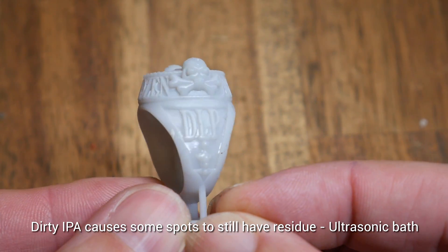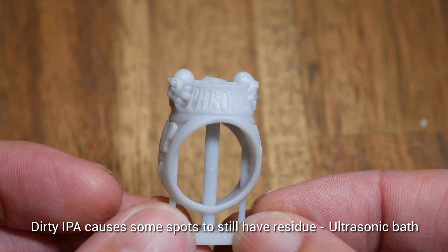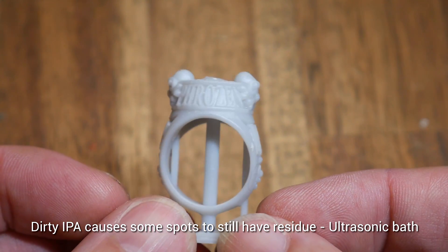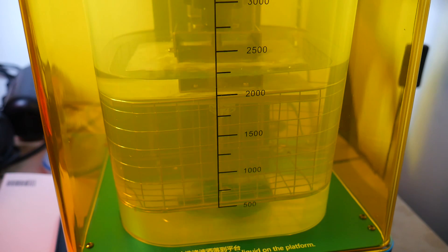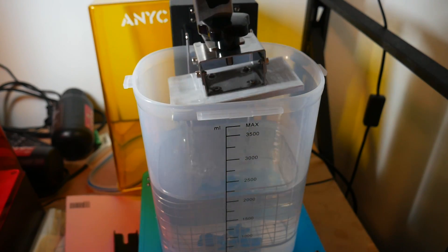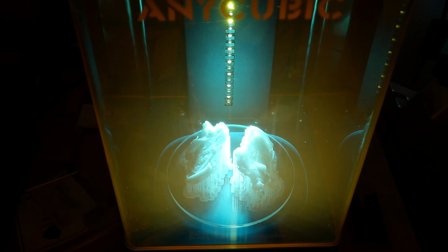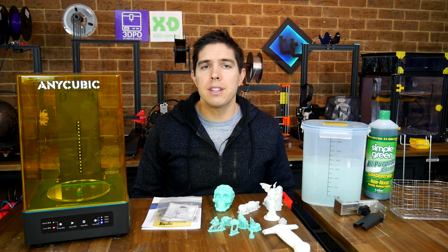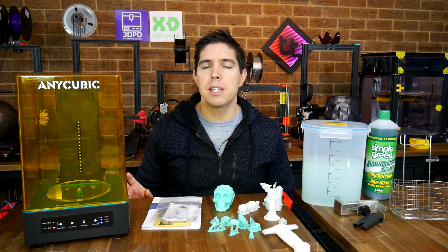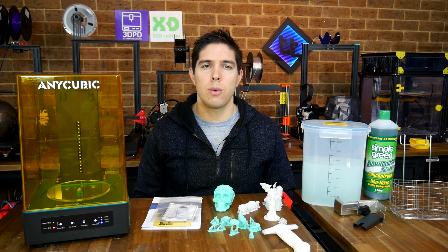This is absolutely not this product's fault, as the same thing will happen anytime you let the IPA get too polluted, as evidenced in this example from my previous setup. Based on my testing, I would say the performance of this unit is at least as good as my previous setup, but my workflow is a lot more efficient because I can wash the parts still attached to the build platform and quickly and easily switch between the two different modes. Based on my testing, I'd have to say it works — this thing is pretty simple in concept but seems to be executed quite well and it definitely improves the workflow for resin printing.